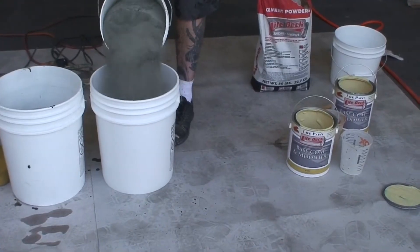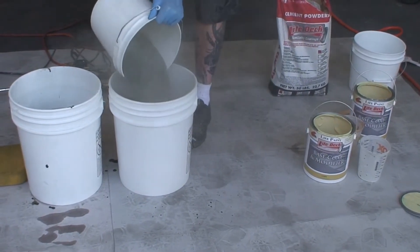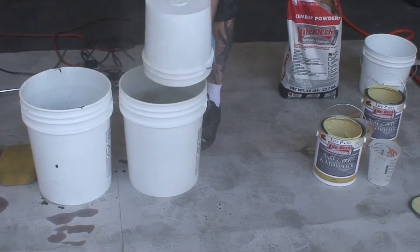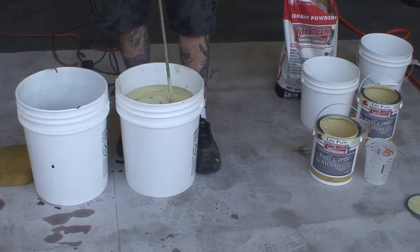Mix until uniform using a low-rpm 1.5-inch drill with mixing paddle. When mixing smaller batch sizes, measure one part of LD-1 cement to one part of 1589 modifier by volume.